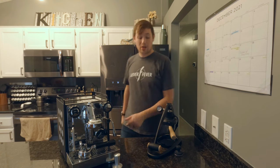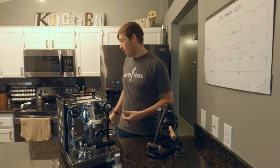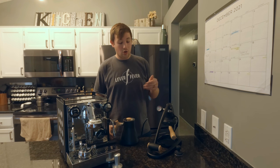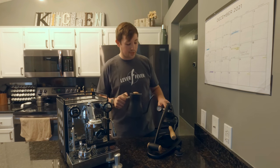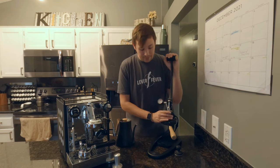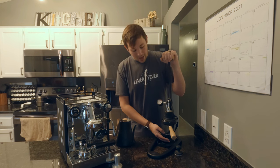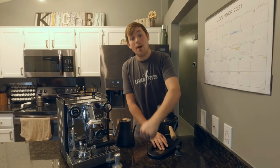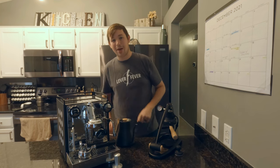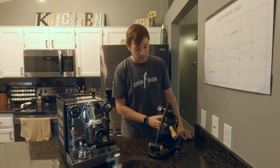With the Flare, I use the Stagg EKG Plus — a Bluetooth kettle — to boil water and set the temperature. I pour the hot water into the top of the Flare, then pull up the lever so water fills the chamber, and then press down to push it through the portafilter into your cup. After you're done with your shot, you have to pull up the lever again and push through the remaining water before you remove the portafilter. If you remove the portafilter before that second pass, water and coffee grounds spill everywhere because there's still water left in the group head.